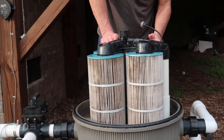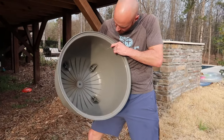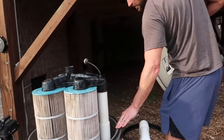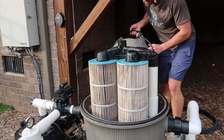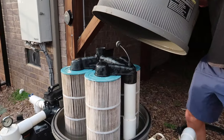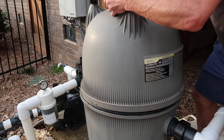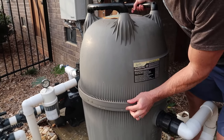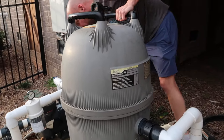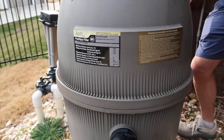I turn this in so it doesn't get hit by the lid when I put it back on. First thing I always do: check to make sure the inside of the lid doesn't have anything on it, because it has to seal on this rubber ring. If it's not good, you'll leak — and you don't want your pool filter leaking. Get it centered and kind of lift up and straight down on it. See how it's pretty flat on the surface all the way around.